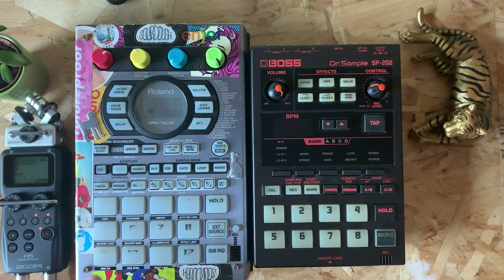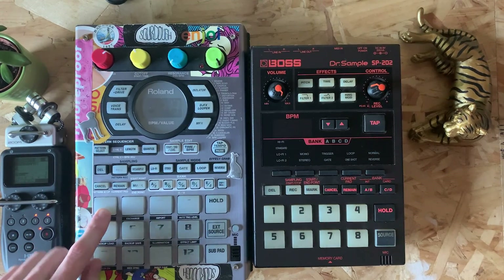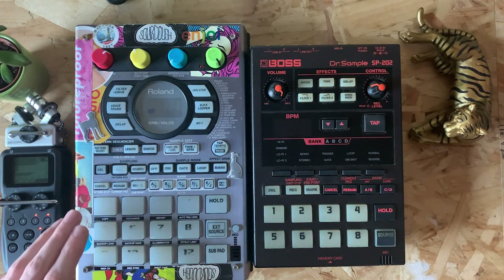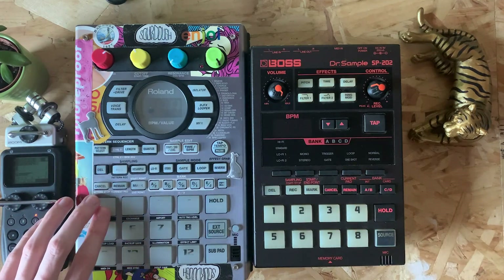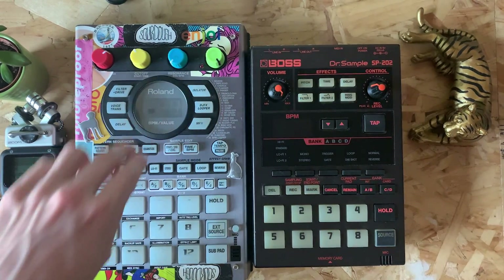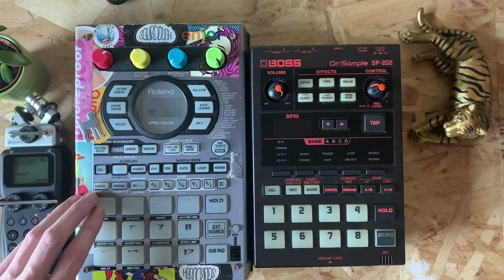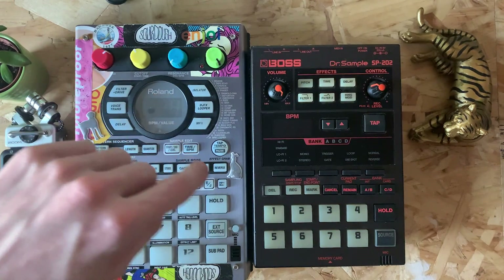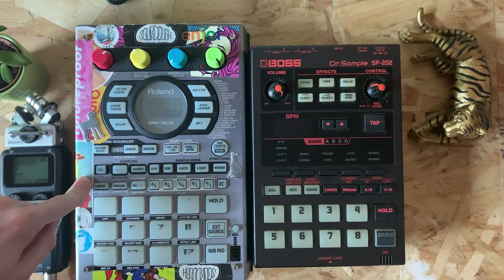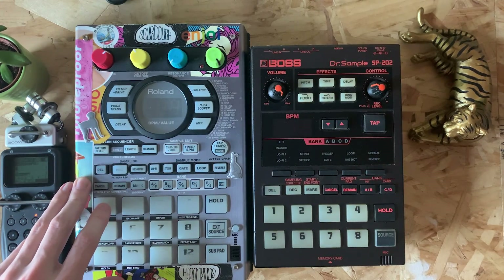Most of this tape was just pure loops rather than chopping up samples. I was then recording that from the 202 into the SX, and that's when the arrangement kind of started. I pretty much always record my sample onto pad one of the bank I'm working with - I use one bank per song. I always try and keep pad one as-is from the 202, so if I wanted to mess around with it I'd copy the pad and add effects or resample it. The first pad is always a kind of backup - the original sound coming into the box.